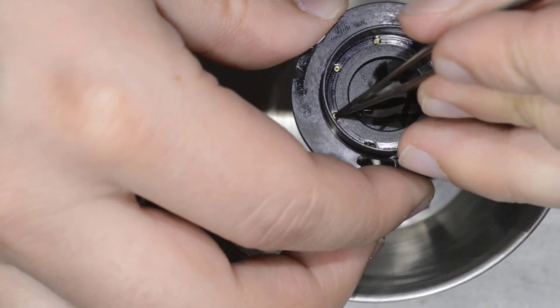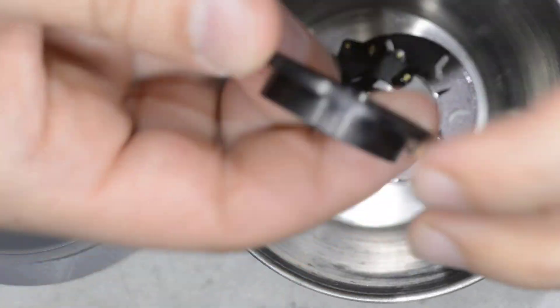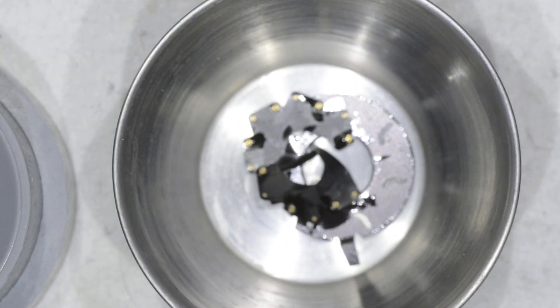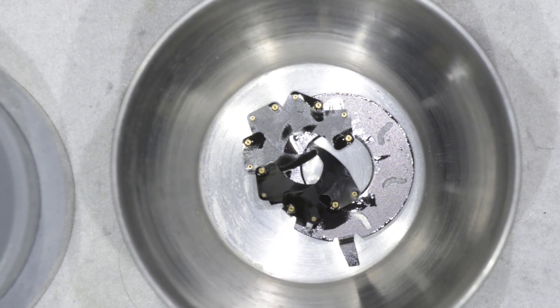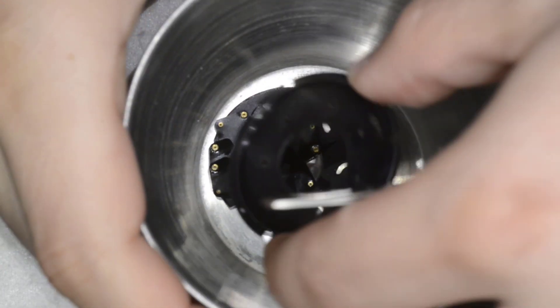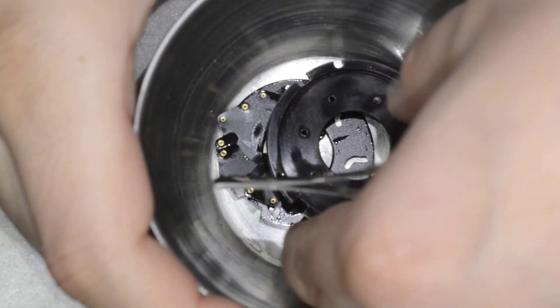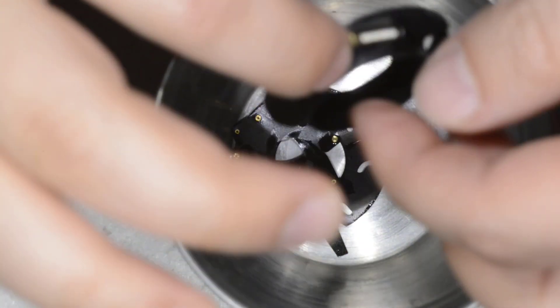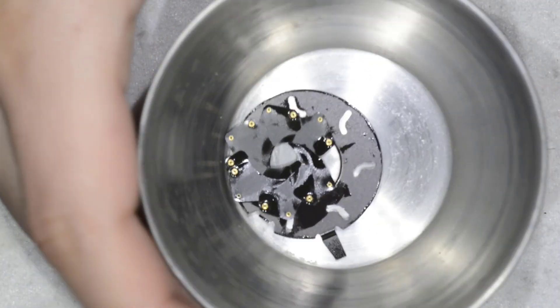We're going to remove the blades. Usually if there is no oil they will fall automatically, but in this case the oil is holding everything really, really well. Okay, they all came out — I'll put them in this cup. Here we have all the elements of the diaphragm and what we're going to do now is clean them.